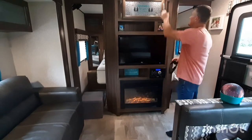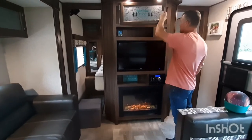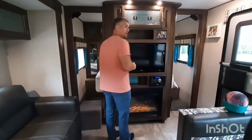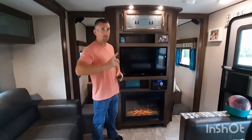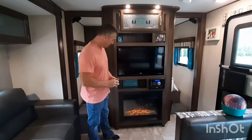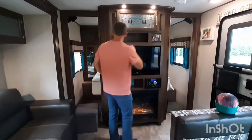The last trip we went on, which was in March, I think we just used that and didn't even turn on the regular heat. We had a little electric heater in the girls' area too. We like to run the fan to circulate the warm air when it's not super cold out — it's enough just to keep the air circulating. So we think that made the entertainment center much more useful to us.